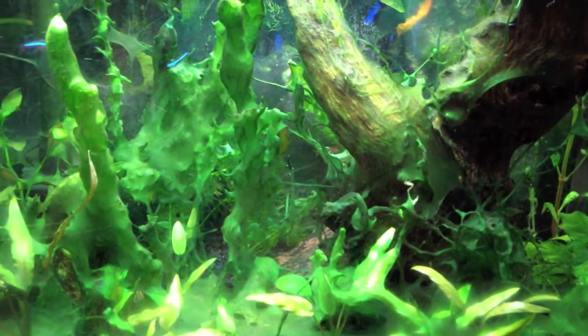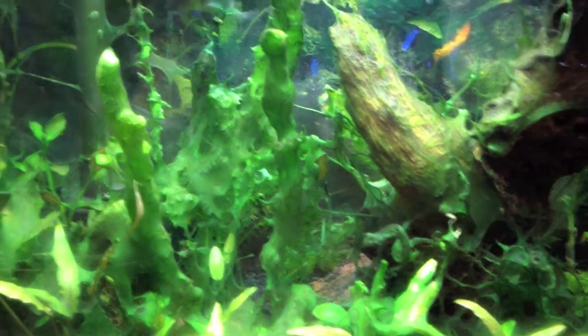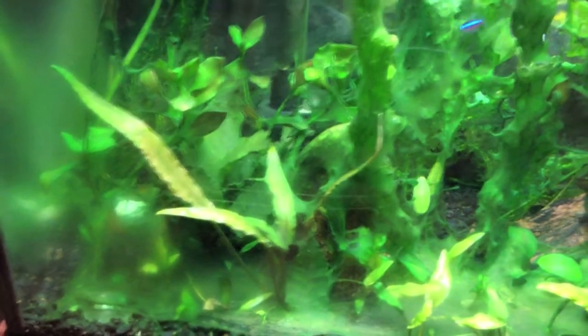As far as feeding, I feed them once a day at most. Sometimes I don't feed them at all during the day. I feed them a mix of flake food, algae wafers, and frozen food.